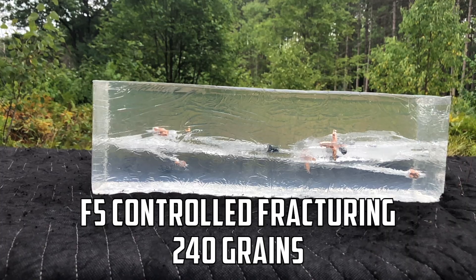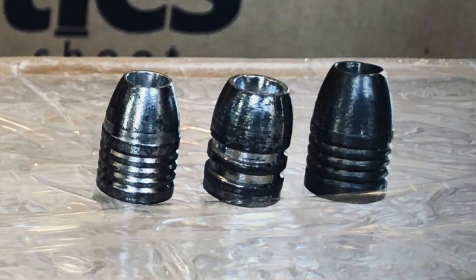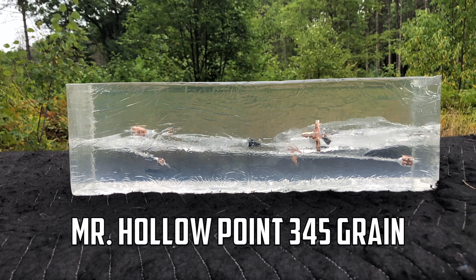To get some baseline testing, we're going to shoot three different slugs from Mr. Hollow Point — a 345 grain, a 350 grain, and a 385 grain. These are going to give us benchmarks as far as penetration to see how well the Lehigh copper slugs stack up.